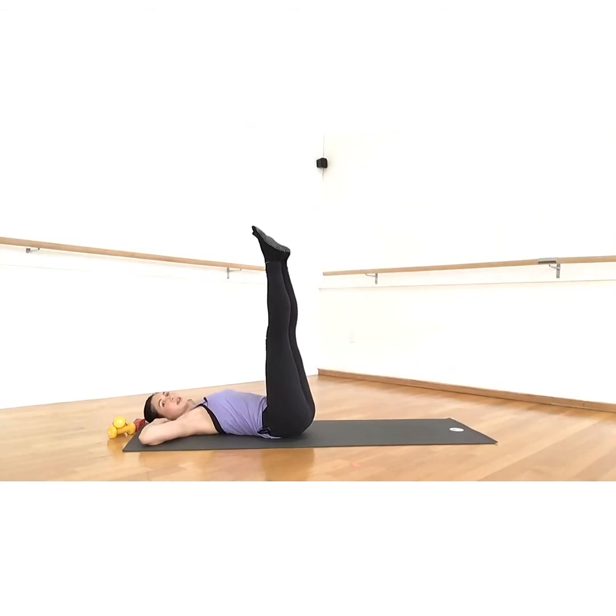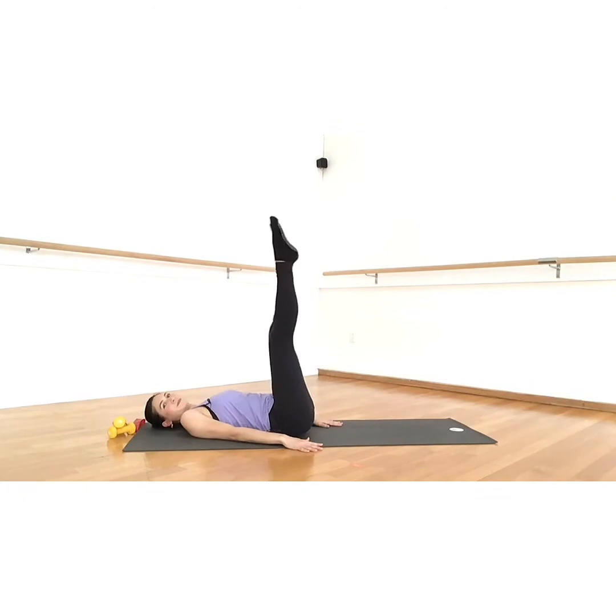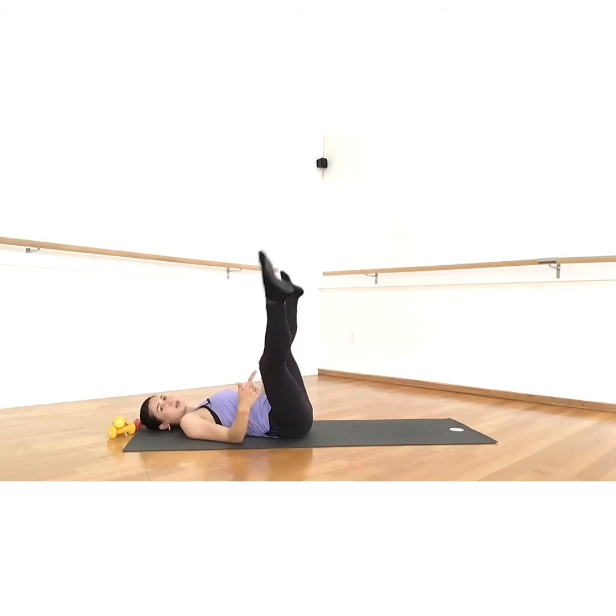Now we get to lift the legs — straighten them as much as you can, then press your arms into the floor. We're going to bring the legs apart and then together — out and out and in. If your hamstrings are tight, you can bend the knees and still do apart and together.